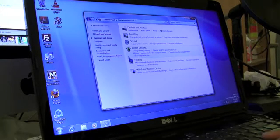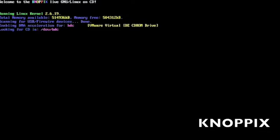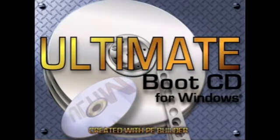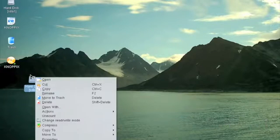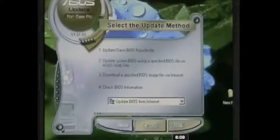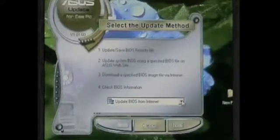To rule out whether Windows or the operating system is causing the problem, test with a different operating system. Use a Linux distribution like Knoppix or the Ultimate Boot CD for Windows — both are bootable CDs that essentially test the laptop hardware. If components are still not working, another thing to try is flashing the BIOS, since a corrupted BIOS handles basic computer functions and could be causing abnormal activity.